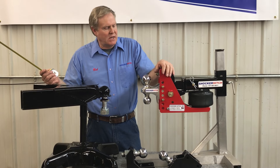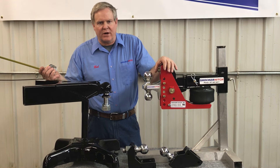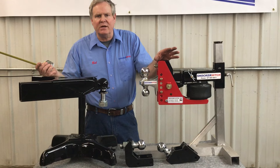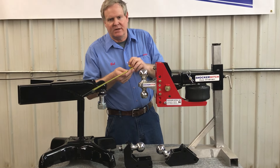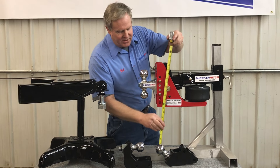Hello, Bob from Shocker Hitch. One of the questions we get asked quite often is how much drop do I need and how do I figure out the drop? Well, actually it's quite easy, something that I think more people need to talk about anyway.